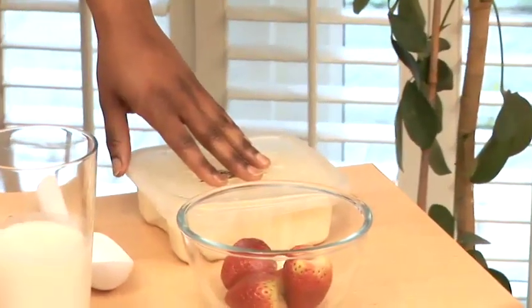And obviously ice cream. This is just vanilla ice cream, homemade, but you don't have to make your own — you can obviously buy it if you wish.